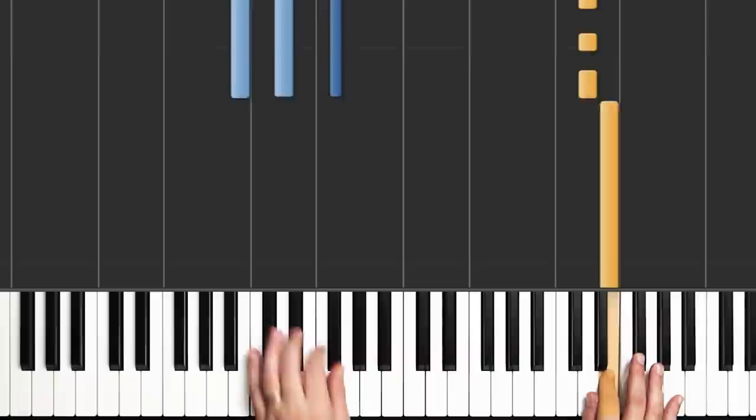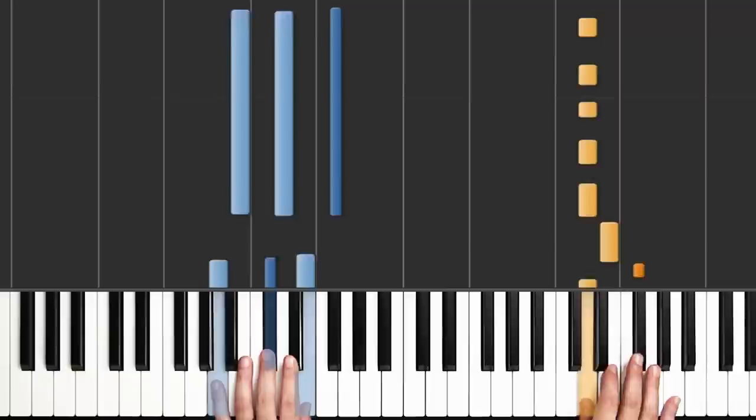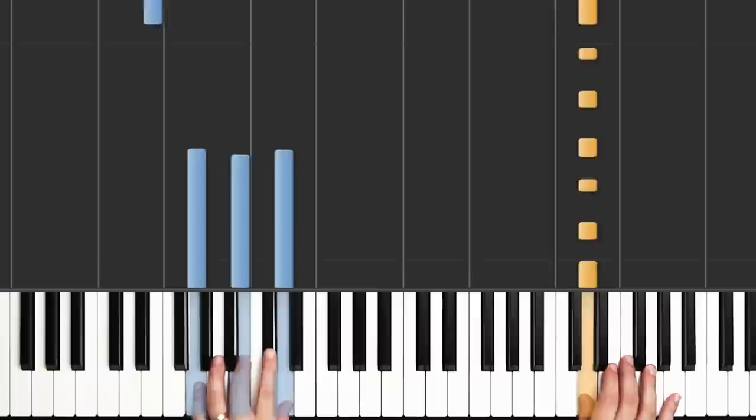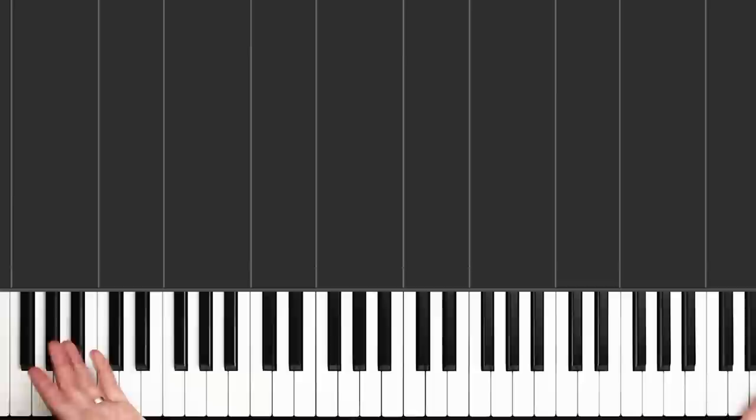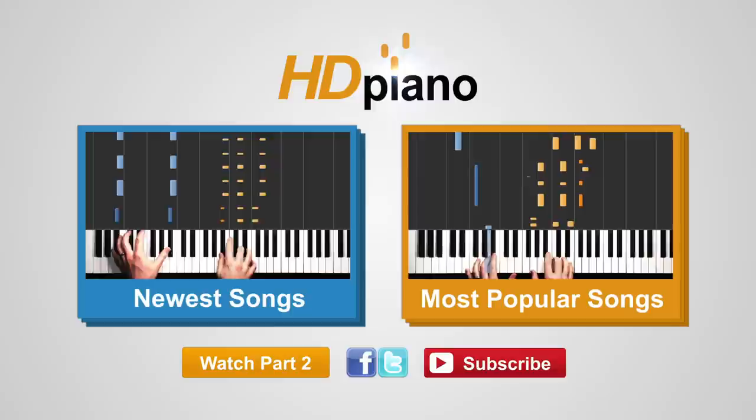Let's try the whole thing from the very top. Hold G, A, B minor, and A, G, E. And that's the intro to Firestone. Great job, everybody. You can click on the link above to watch part two and start your free trial over at hdpiano.com. Hit the subscribe button to subscribe to our YouTube channel, and don't forget to check us out on Facebook and send your requests via Twitter. Thanks so much for watching HD Piano. I'm Jeff, and I'll see you at the next lesson.